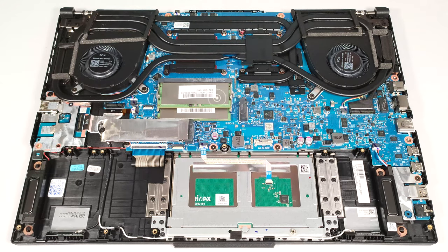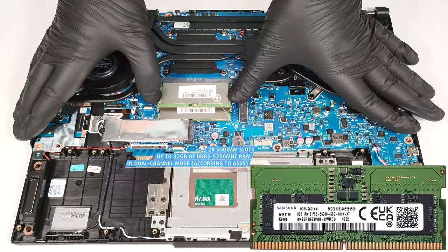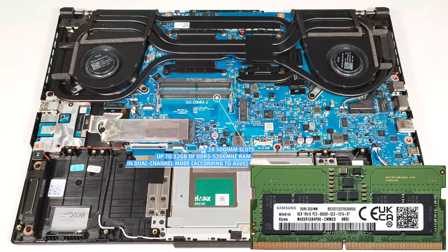According to Asus, the two SODIMMs fit up to 32GB of DDR5, 5200 MHz RAM in dual-channel mode. However, since the CPU can support up to 64GB, this laptop likely wouldn't have issues running a larger amount of memory than the official manufacturer's specified limit.